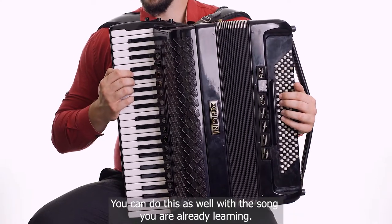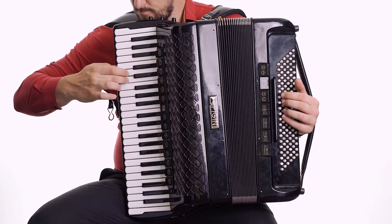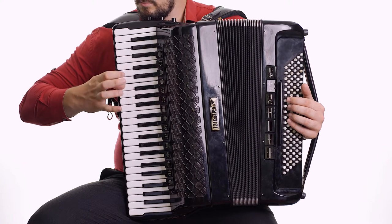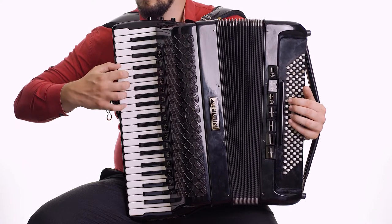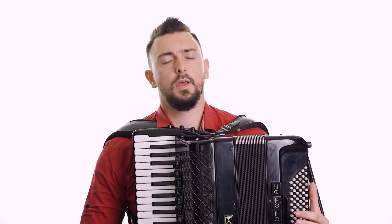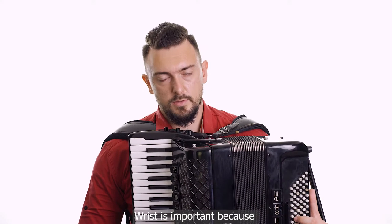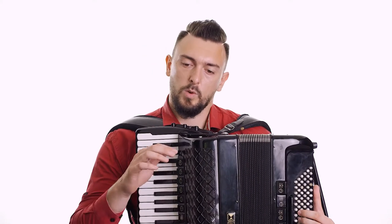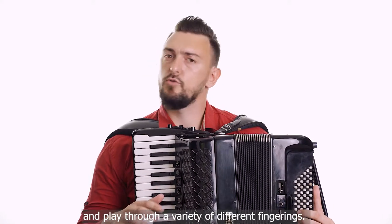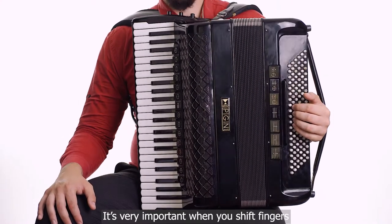You can do this as well with the song you are already learning. Now, when you know how to place your fingers on the keyboard, let's talk about your wrist. The wrist is very important because, with the help of the wrist, you can adjust your fingers more easily and play through a variety of different fingerings. It's very important when you shift fingers.